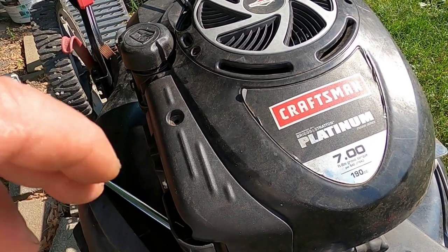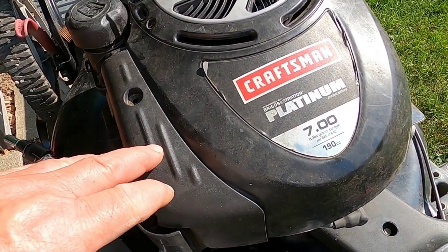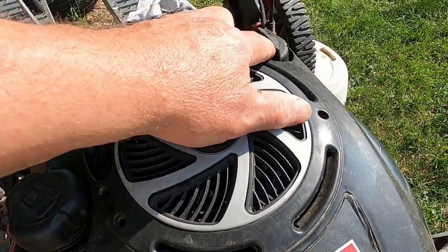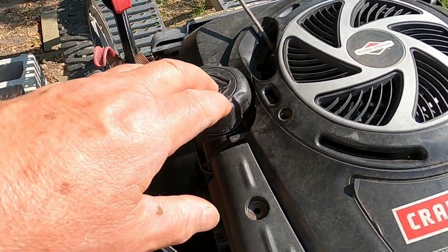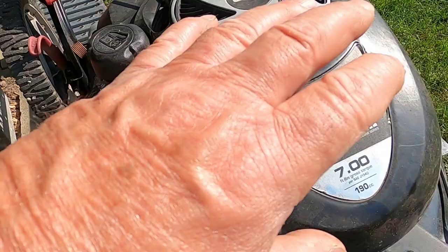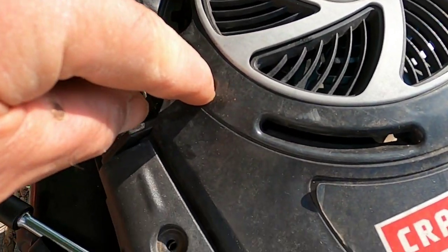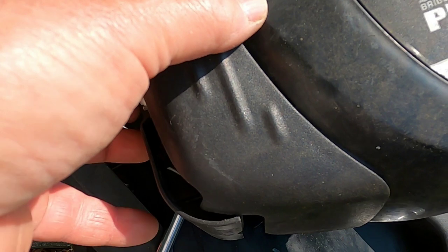Today I'm going to show you a different way I'm going about to see whether this is going to run or not. First thing is to make sure there's oil — there's oil in there. I put a little bit of gas in there, I might need a little bit more. I'm going to take this cover off; there's two screws — one here, one here. They require a Phillips head screwdriver and this piece right here has to come off.